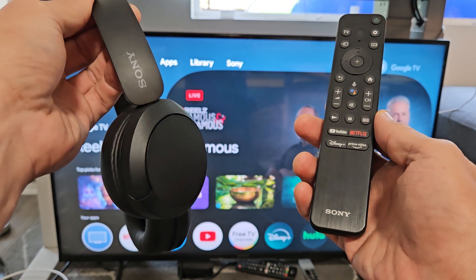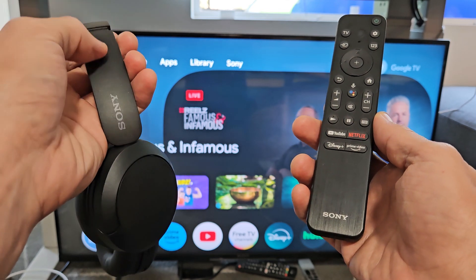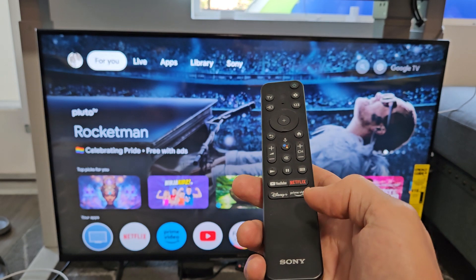Here's a pair of Sony headphones, model number WHCH520. I'm going to show you how to pair and connect these directly to a Sony 4K smart TV that has Google TV.